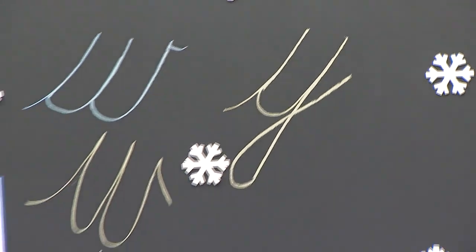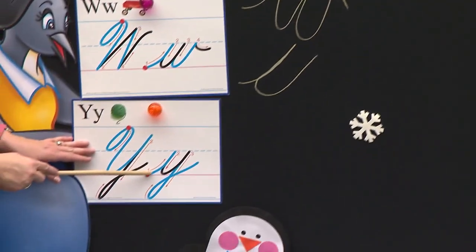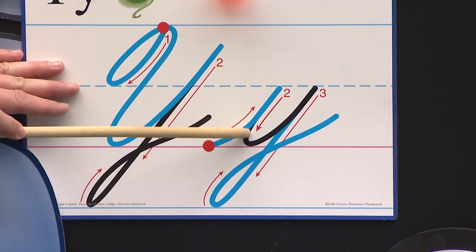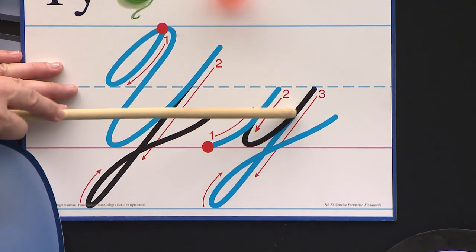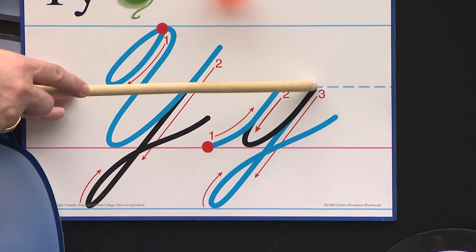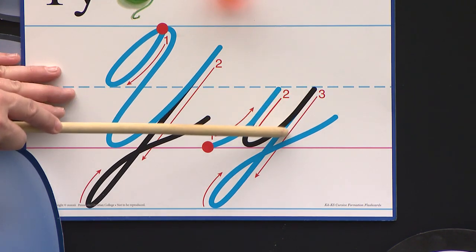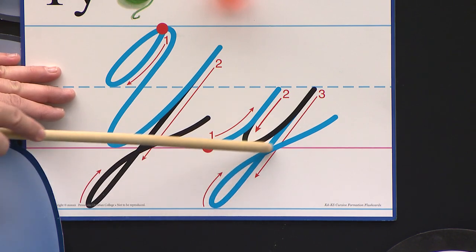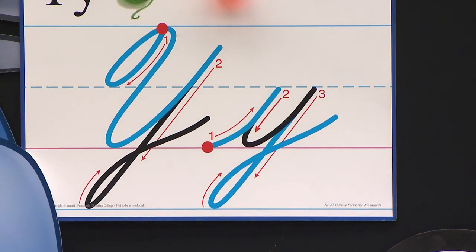Handy-dandy chalkboards. Here we go. Start at the red dot. Slant up to the dotted line. Retrace down to the pink carpet, go back up to the dotted line. Now retrace down the same line, down, down, down to the basement floor. Loop toward the houses, cross over at the pink carpet. Give it a kiss.